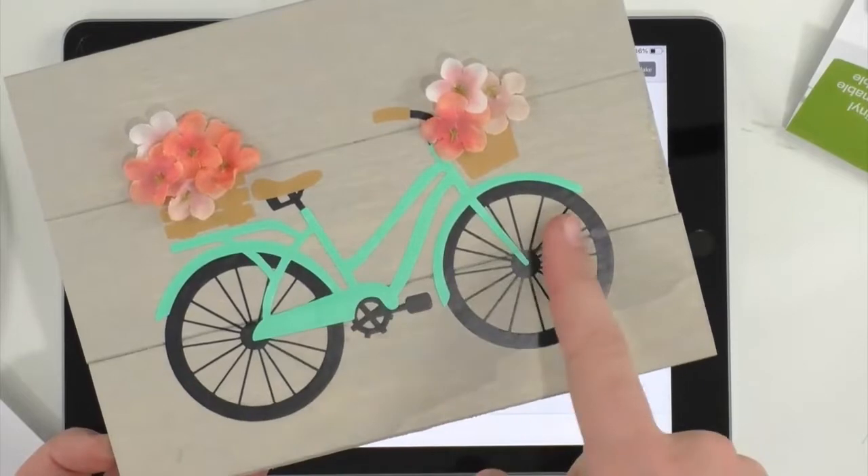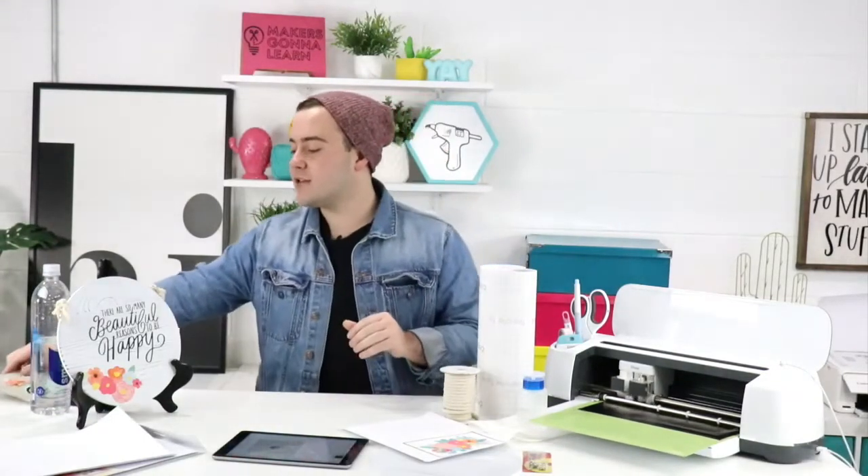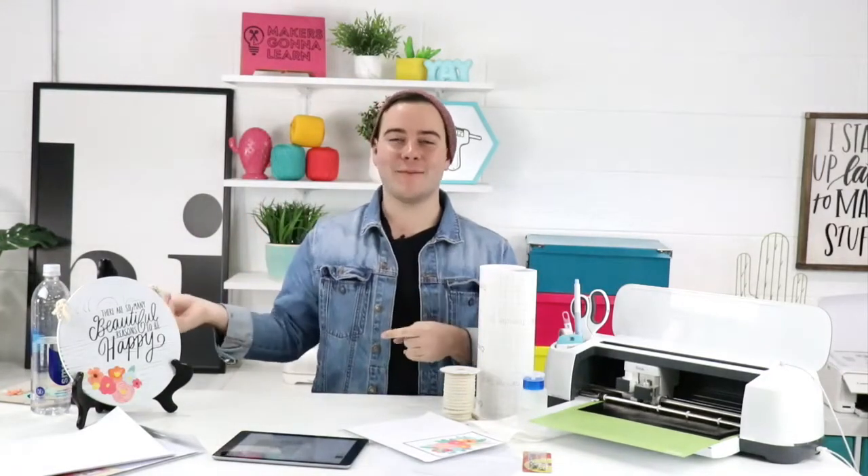If the files are SVG, crafters can decide: do I want it to be a multi-layer paper or vinyl project, or do I want to flatten it to make it a print and cut? This is a great talking-out-loud experience — it's not how we've done print and cut in the past, but maybe it's something to bring to the team. On the question of printable HTV — does light vs. dark matter? Rachel and I are testing five different kinds of printable iron-on and we'll have a comprehensive review soon covering all the brands, which wash better, and color quality.